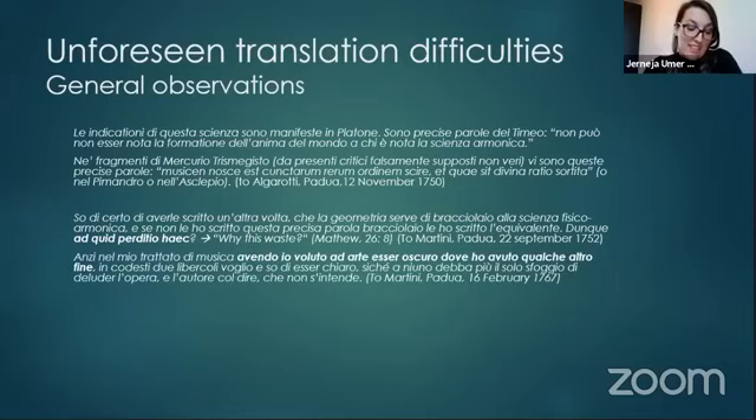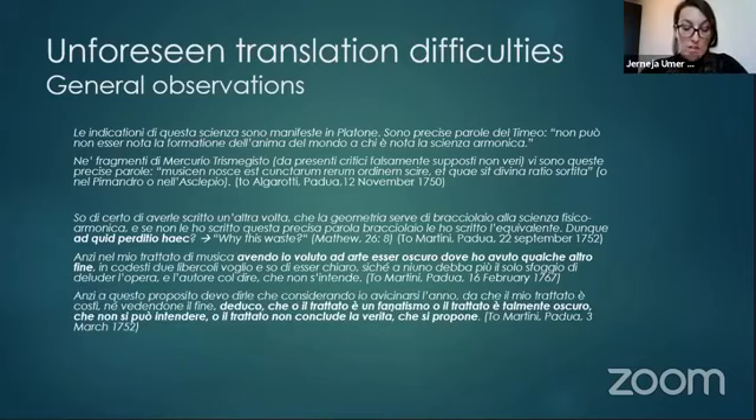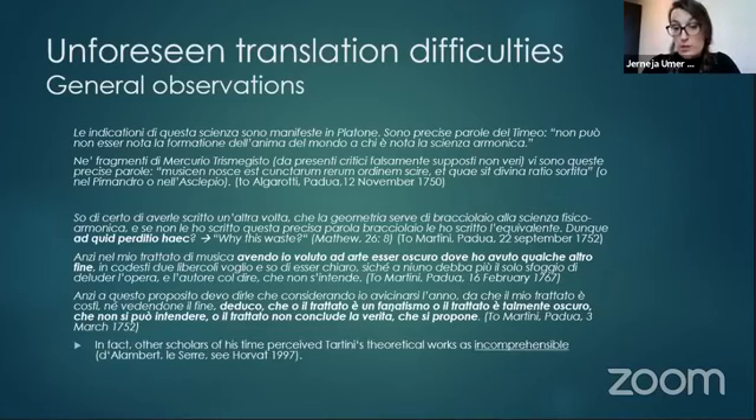Tartini himself declared he purposefully intended to be obscure in his writing where he had some other objective. When he became frustrated with his long and inconclusive discussion with Martini and Balbi regarding his theories, he expressed his exasperation. Other scholars of his time perceived Tartini's theoretical works as incomprehensible. So taking all of this into consideration, how can we transpose it and produce a text that is going to be well received by the present-day reader?